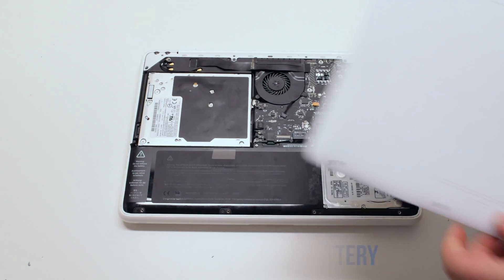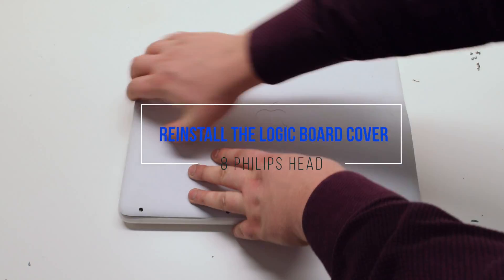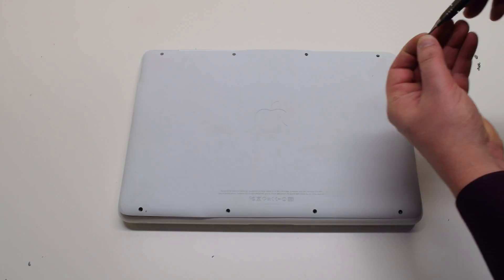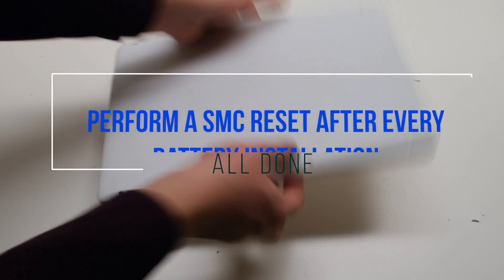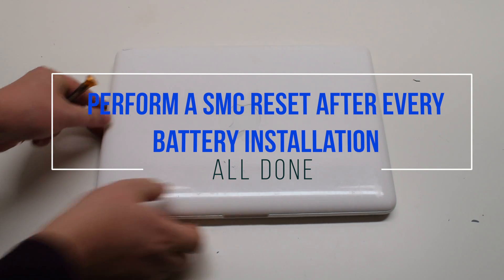Reconnect the battery, place the cover back on, and reattach it with the eight Phillips head screws — the screws are identical. It is good to perform an SMC reset after every battery installation.